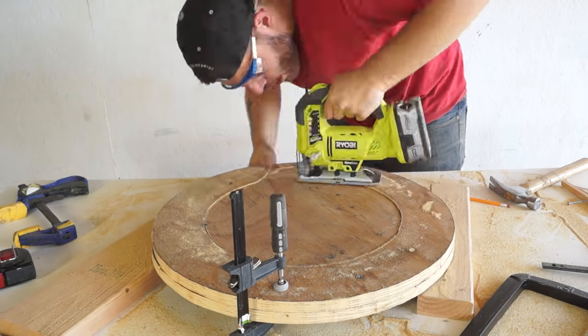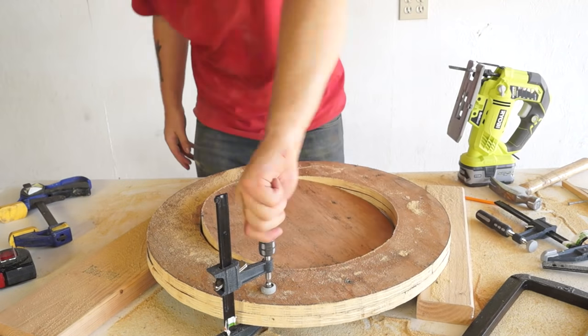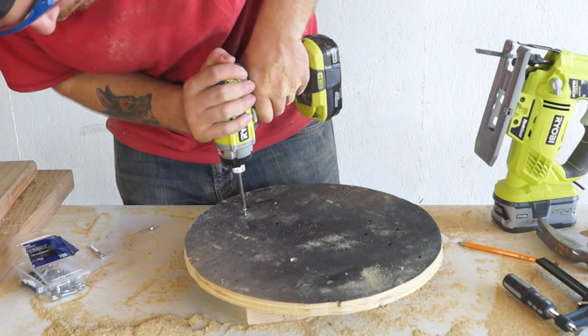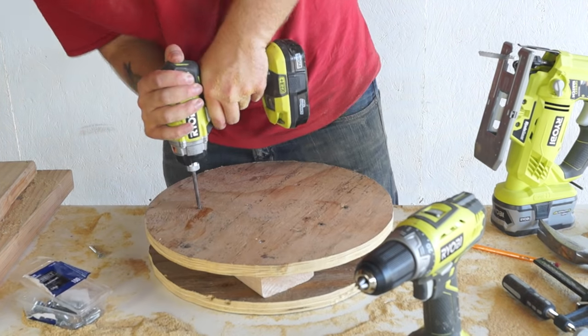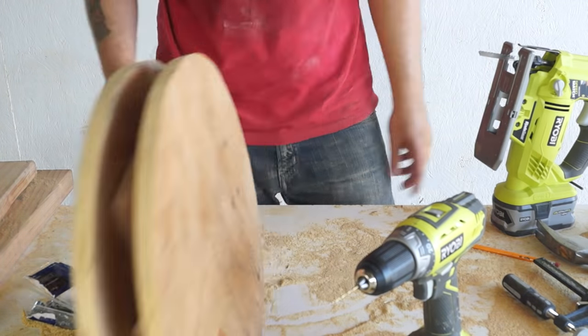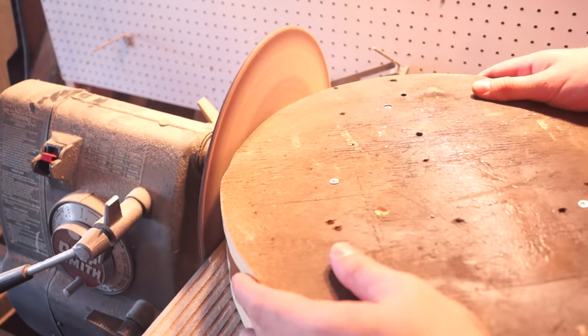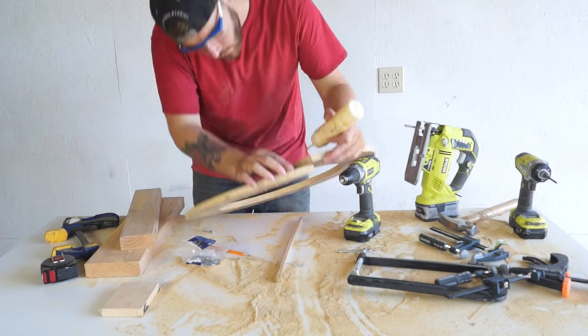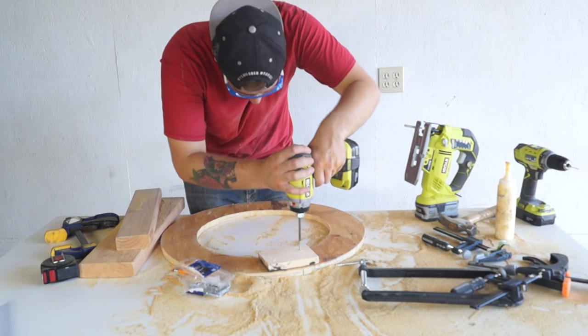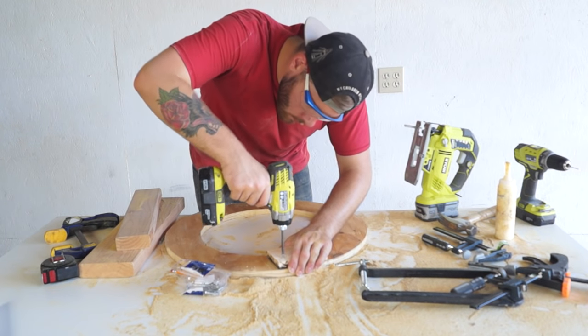Once my two 15-inch circles were cut, I went ahead and attached them together using 2x4s as spacers. Now this isn't exactly pretty, but it works out really well. Once everything was screwed together, I went over to the disc sander just to make sure everything was really parallel — this is an optional step. Then I took my leftover ring and attached it back together with some wood glue and some scrap wood.